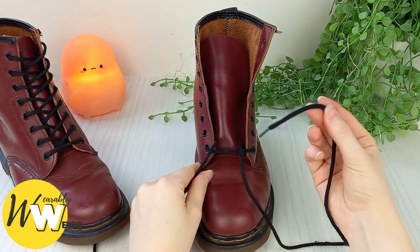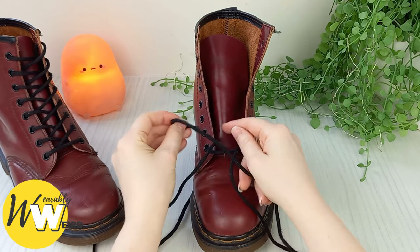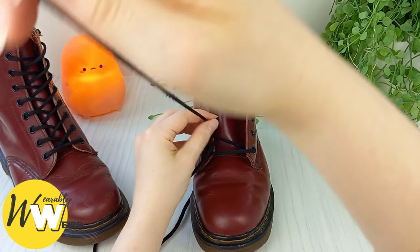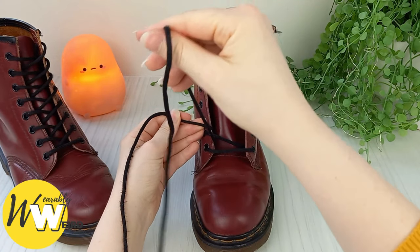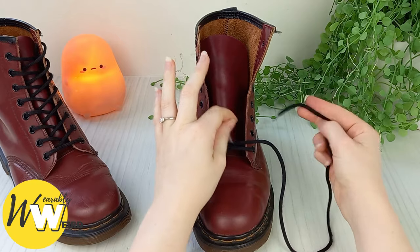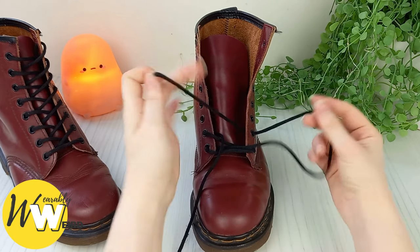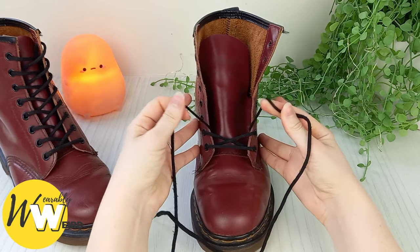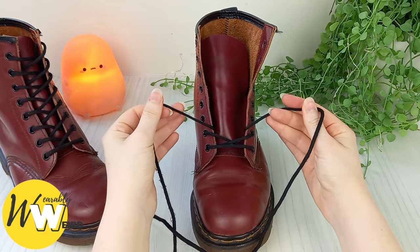Take hold of this lace and bring it up into the second eyelet on the left hand side, just like that. Then take the other lace, bring it over the shoe tongue and into the second eyelet up from the bottom on the right hand side, like that, to create our first standard lace cross.